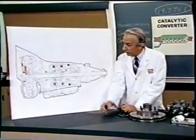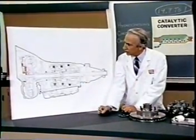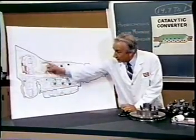The main winding was of the normal lotus or delta type placed in panendermic semi-boloid slots of the stator, every seventh conductor being connected by a non-reversible tremie pipe to the differential girdle spring on the up end of the grammys.